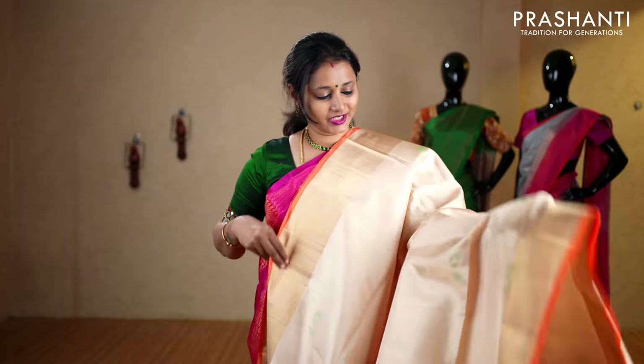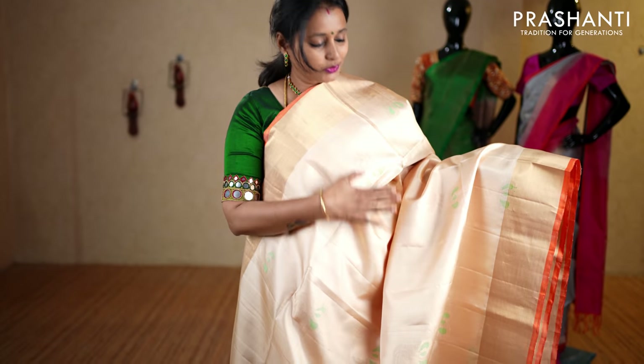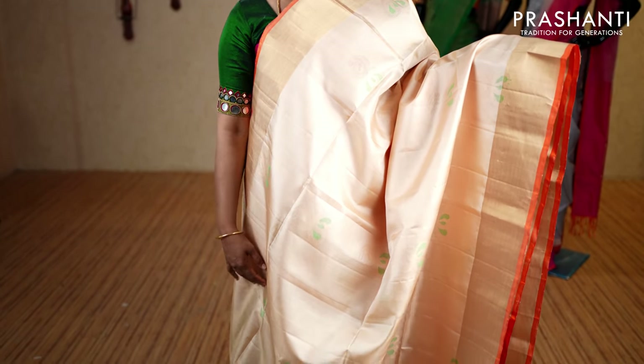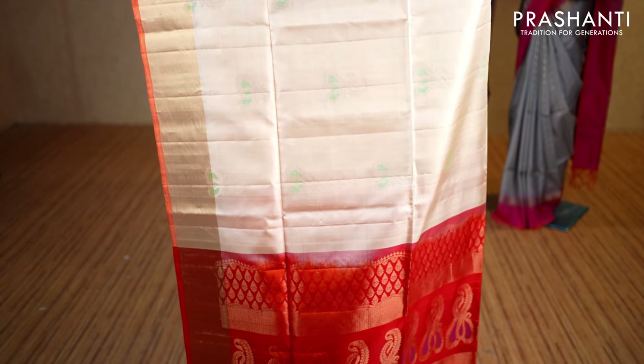To get immediately notified whenever we upload a video, please click on the subscribe button and press the bell icon. The first one for today is a very pretty off-white with orange combination — piping borders on either sides with khadi zari in gold running on both sides of the borders. The body has got beautifully woven paisley buttas with a touch of thread highlights running throughout, with a contrast rich zari woven pallu.